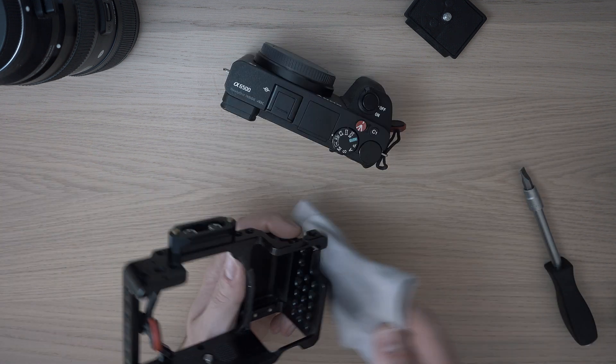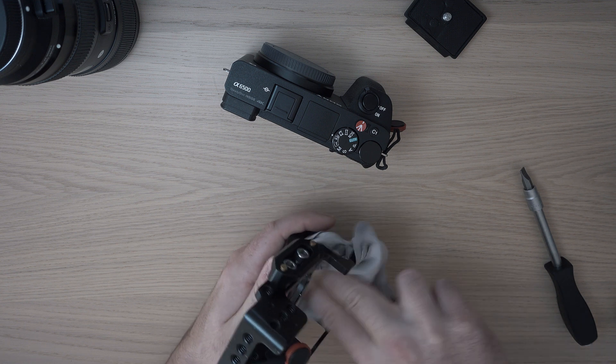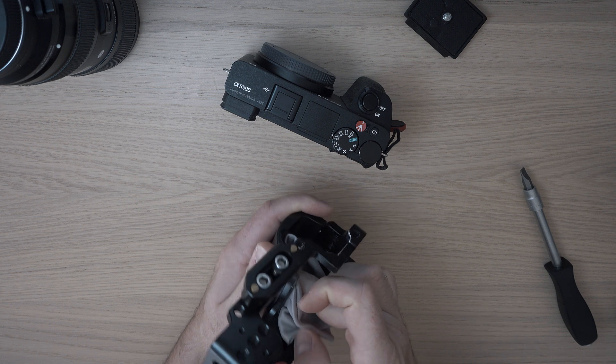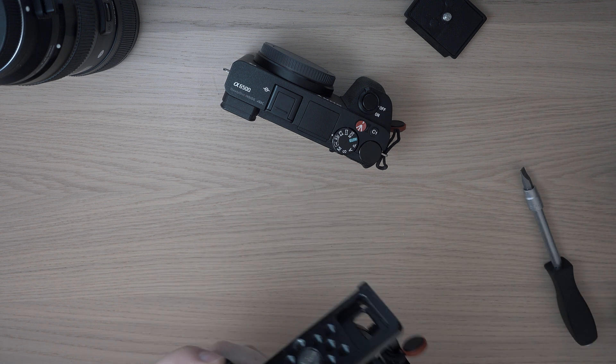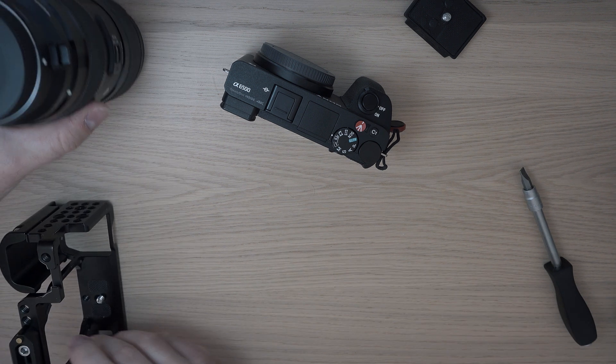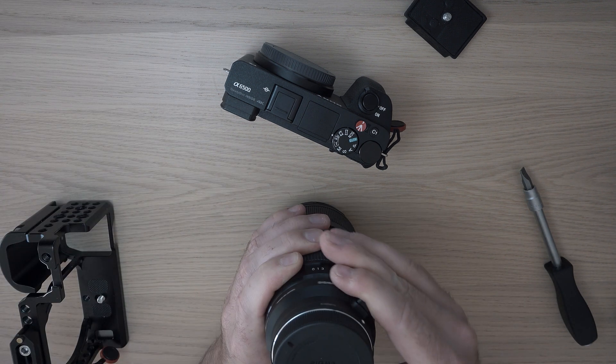Cleaning like this I do once every 6 months, or when necessary. This is my way. Let me know in the comment section below how often you clean your camera and what you use to clean it.